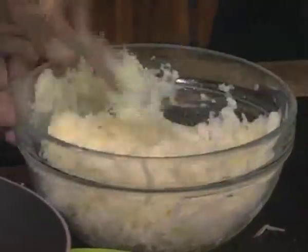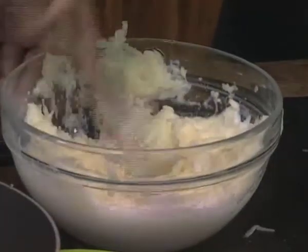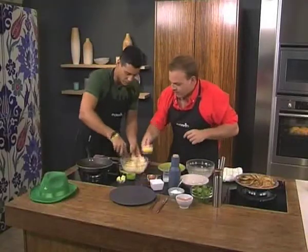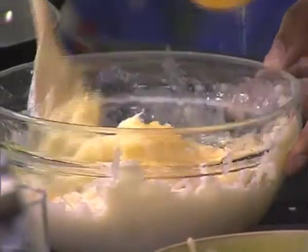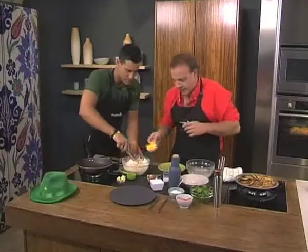We're going to add in some milk to slacken the mixture very slightly, as well as an egg. The egg is going to act as a binding agent to hold it all together when we fry this off. Make sure you don't put too much milk. If it is too much, you can add a little bit of extra flour to help bind and hold everything together.